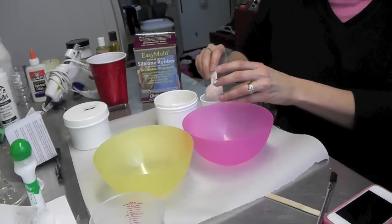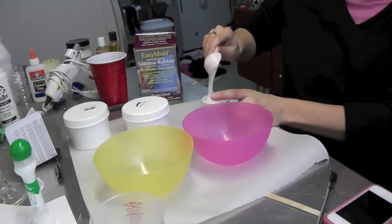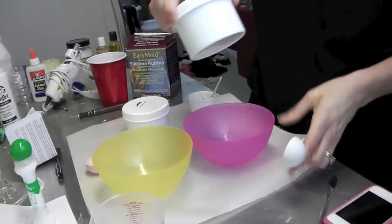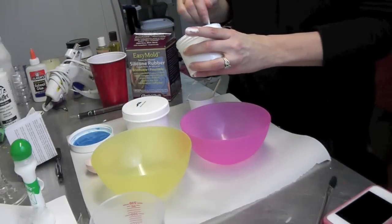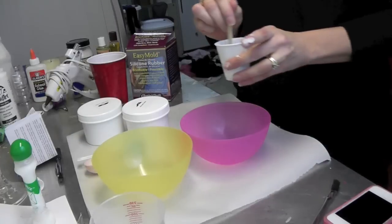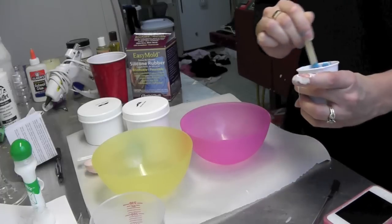I'm going to do a tablespoon of each half. It's similar to resin in that you have two halves that when mixed together create a compound that hardens on its own. Then we're going to do the same with part B — it's a really cool blue color. I'll take a tablespoon of that as well, put it in the cup, scrape it all out, and then mix until you get a uniform color with no more stripes.